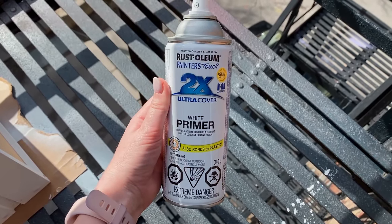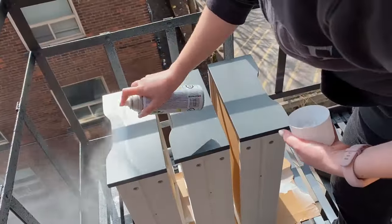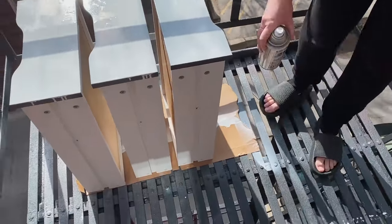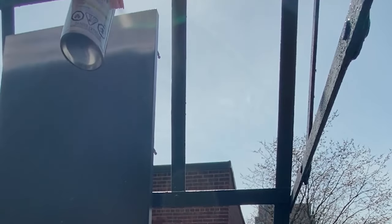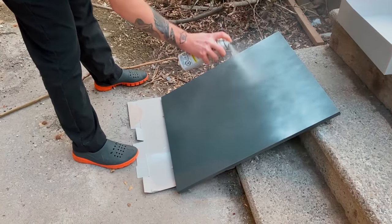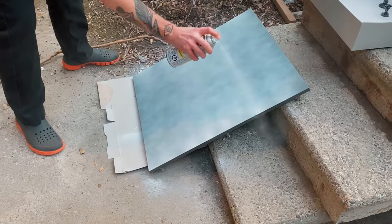The first step is to do the primer. As much as I would love to skip this step, do not skip this step — it is important. You'll see later when I paint on the inside without primer what that looks like. It's also important to find out what your furniture is made of. This is wood covered in a laminate, so it's essentially plastic. I was going way too heavy-handed on the primer so my boyfriend had to step in to show me how it's done.